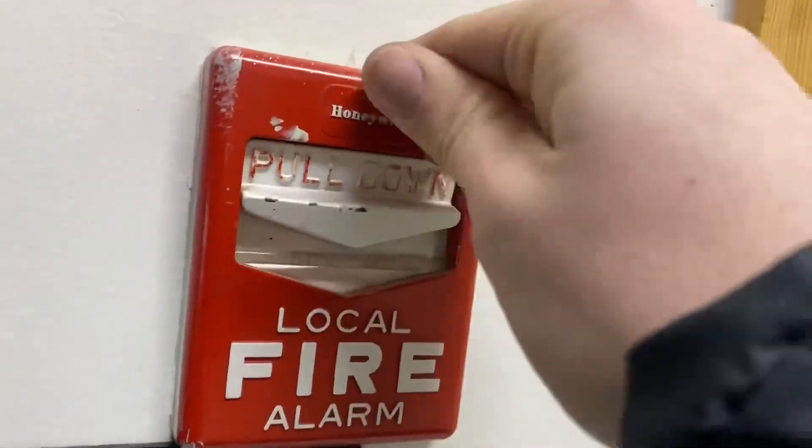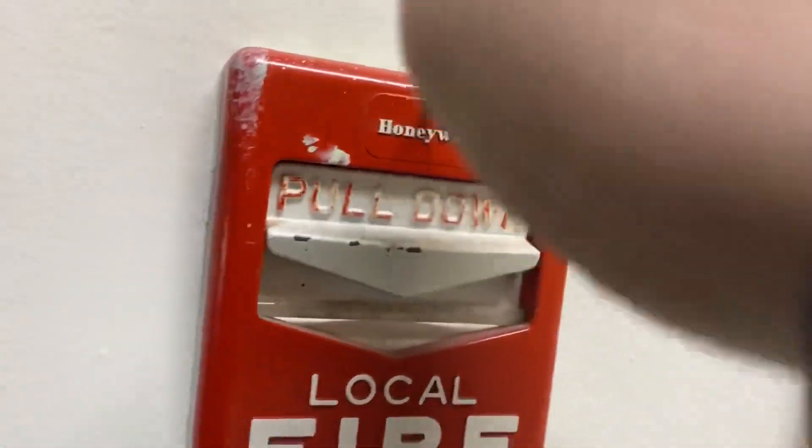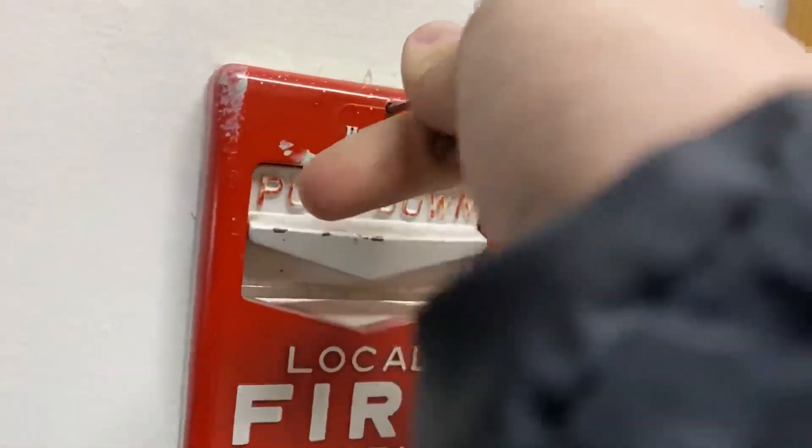Yeah, apparently they didn't warn anybody at any of the schools that we went to today. This is part of the second class one, but we didn't all want to do that.